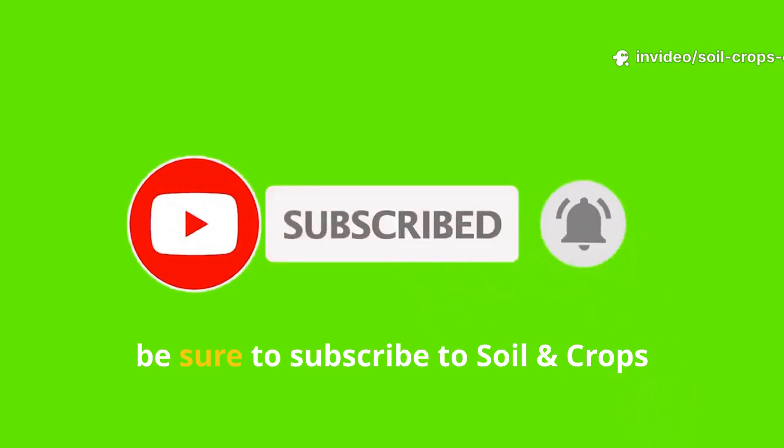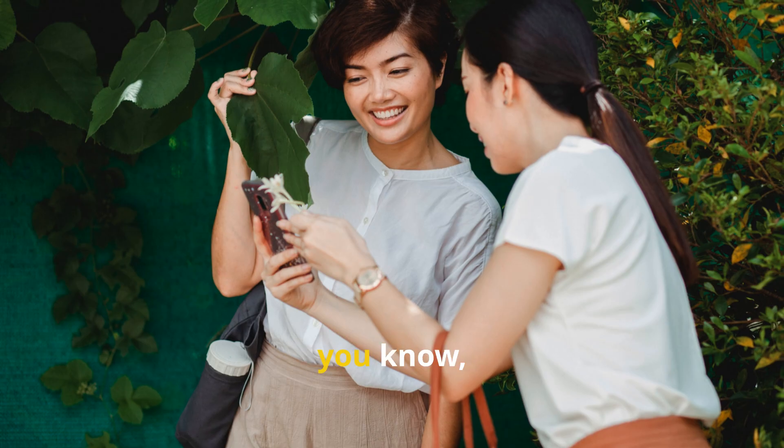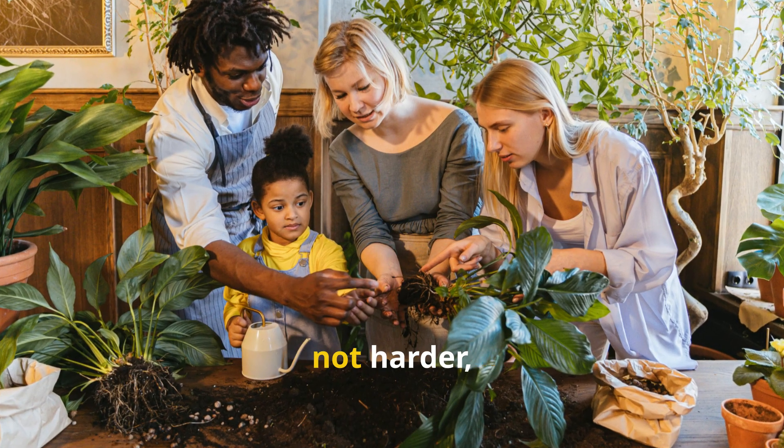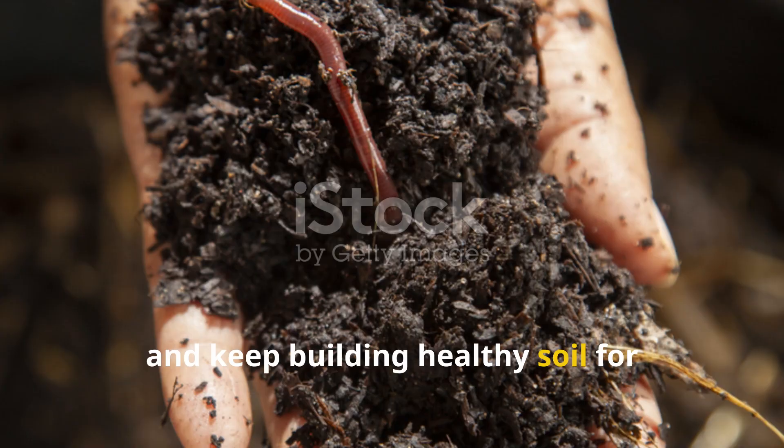If you found this guide helpful, be sure to subscribe to Soil and Crop Central and share this resource with other gardeners. Together, we can grow smarter, not harder, and keep building healthy soil for generations to come.